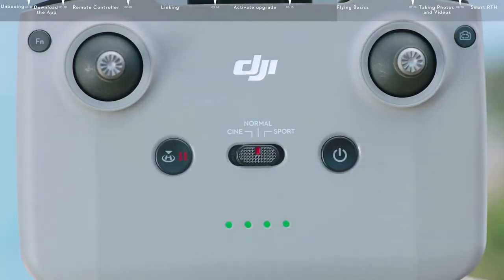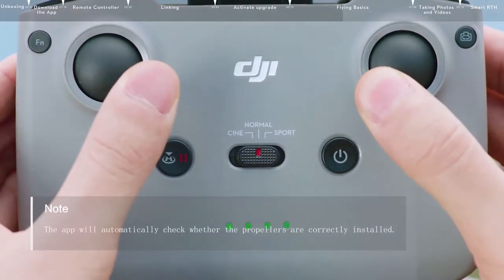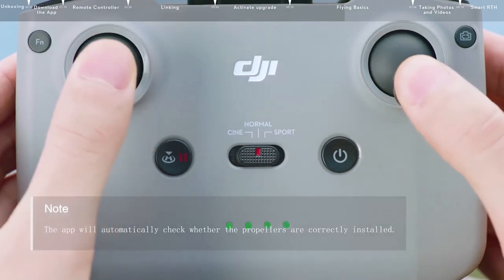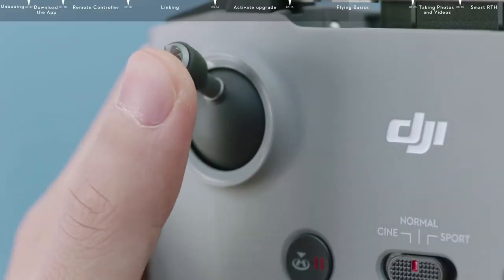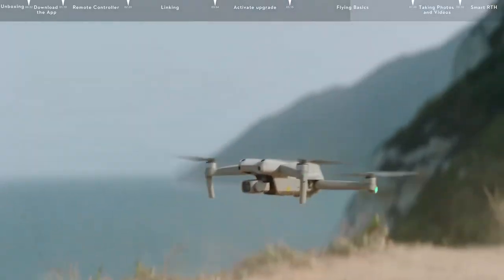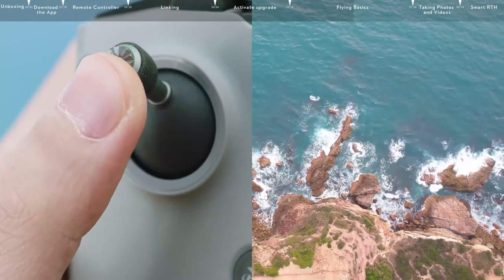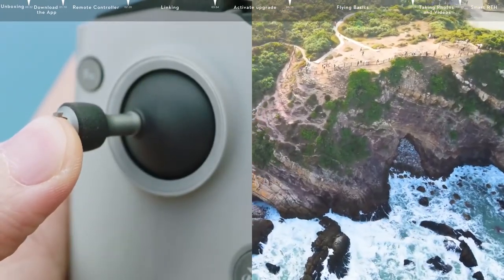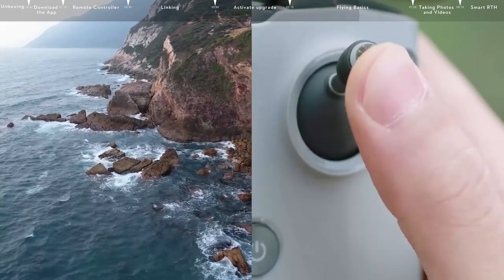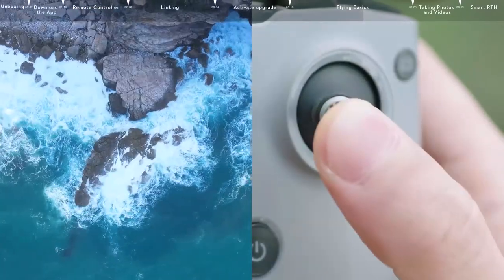If you prefer to take off manually, use Mode 2 as an example. Pull both control sticks all the way to the bottom of the controller, and then push inwards or outward. When the propellers begin to rotate, gently push the left control stick up to take off. The left control stick is used to control your flying altitude and the direction the DJI Air 2S is facing. The right control stick is used to enable the aircraft to fly forward, backward, and to either side.